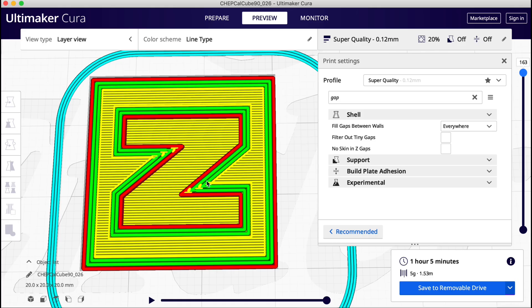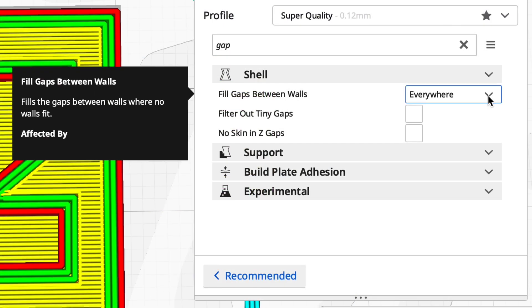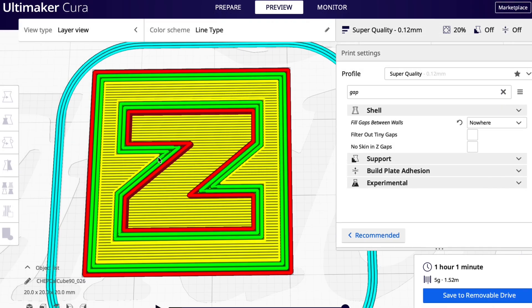One thing I didn't mention — those little yellow pieces in the corners — that's by default enabled to 'everywhere.' It's fill gaps between walls everywhere. If you set it to 'nowhere' you end up with gaps, but by default the profile has that set to everywhere, so you don't have to worry about it, but at least now you know what it is.